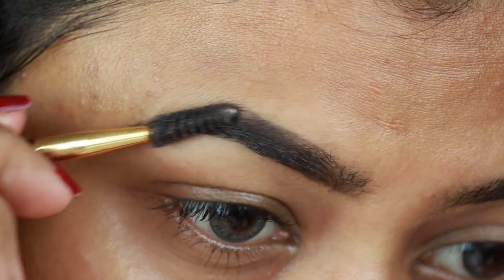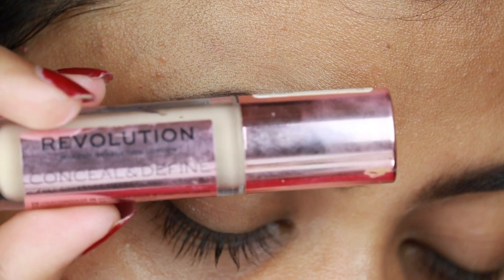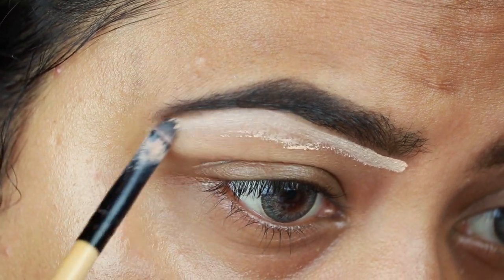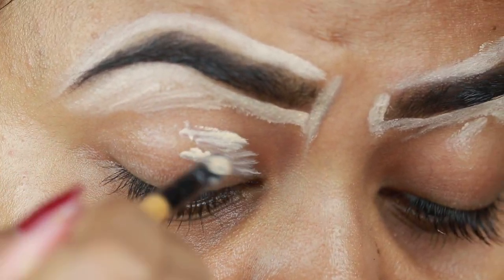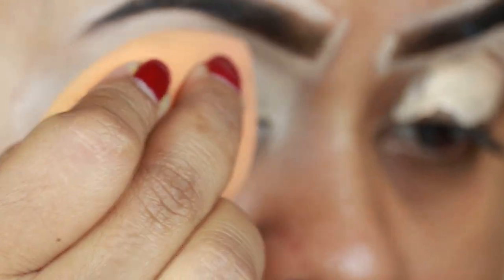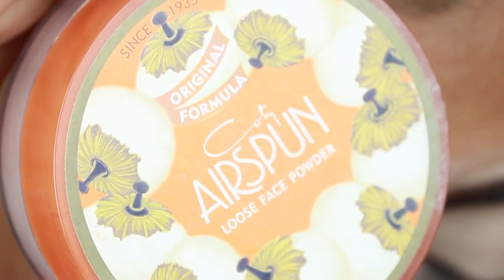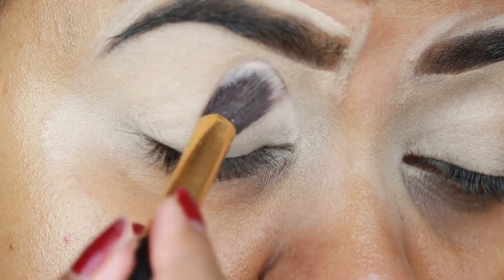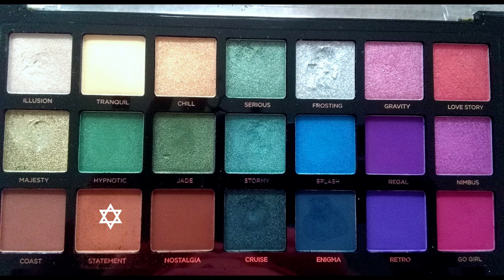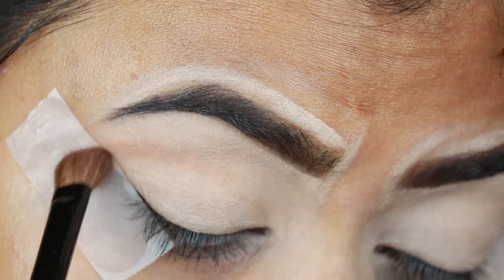Now I'm taking the Makeup Evolution define concealer in C7 and cleaning up the borders of my brows so they look well-shaped and sharp. I'm also applying the same concealer on my eyelids to prime them for eyeshadow. I'm blending everything out with my Real Techniques beauty sponge, then setting my eyelids with Coty Airspin translucent extra coverage loose powder so the concealer doesn't crease.